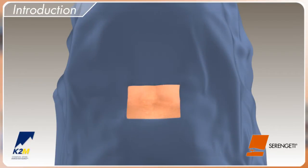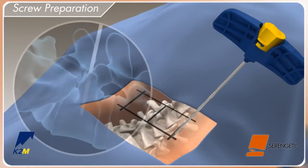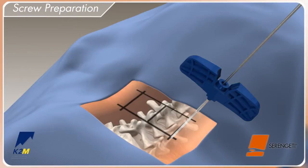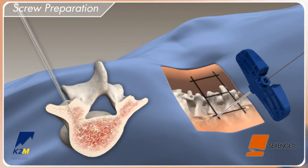Place the patient in a prone position, taking care to preserve the sagittal alignment of the spine. Use the pedicle access needle to locate the pedicle. With fluoroscopic guidance, advance the pedicle access needle to the desired depth within the vertebral body and remove the inner stylet. Insert the guide wire past the distal end of the cannula into the vertebral body.